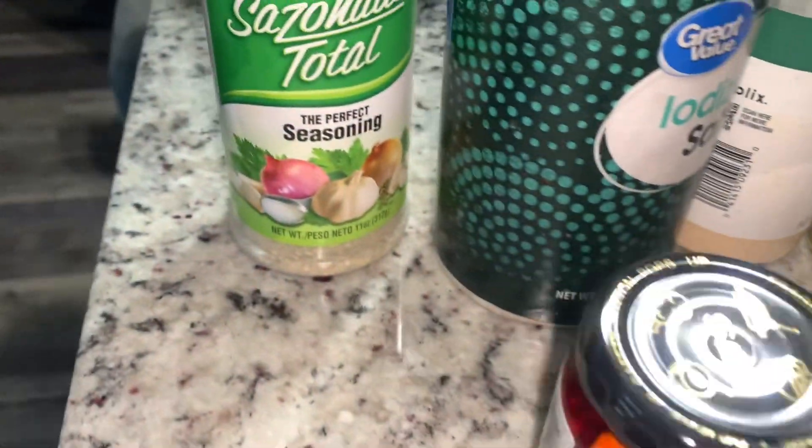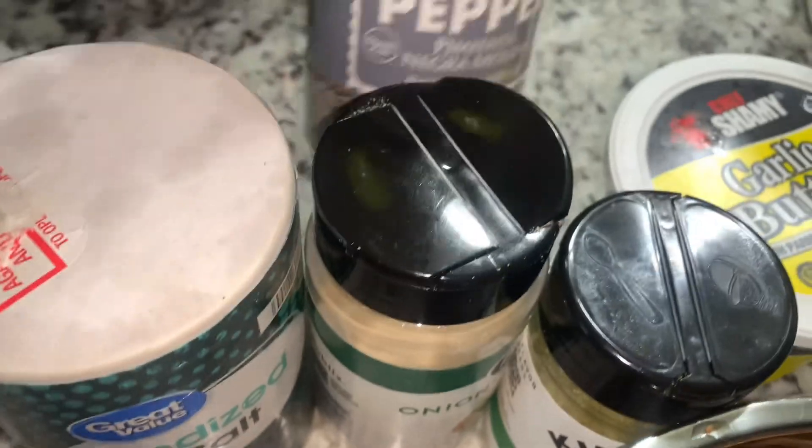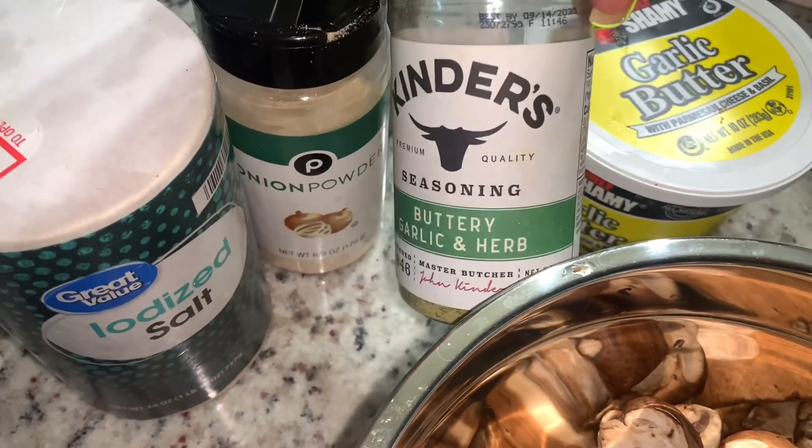I'm making cauliflower and baby bella mushrooms. I saw a simple recipe on Facebook but decided to do my own thing with more seasonings, garlic butter, and stuff like that.